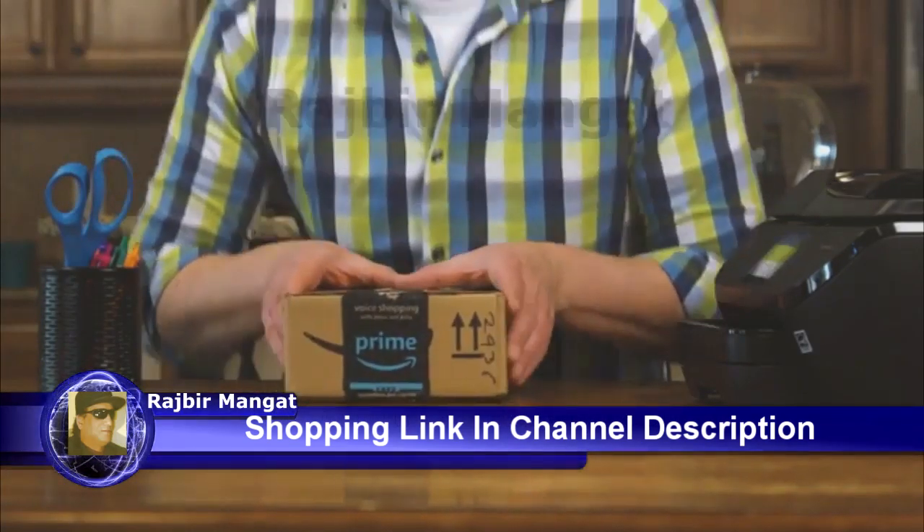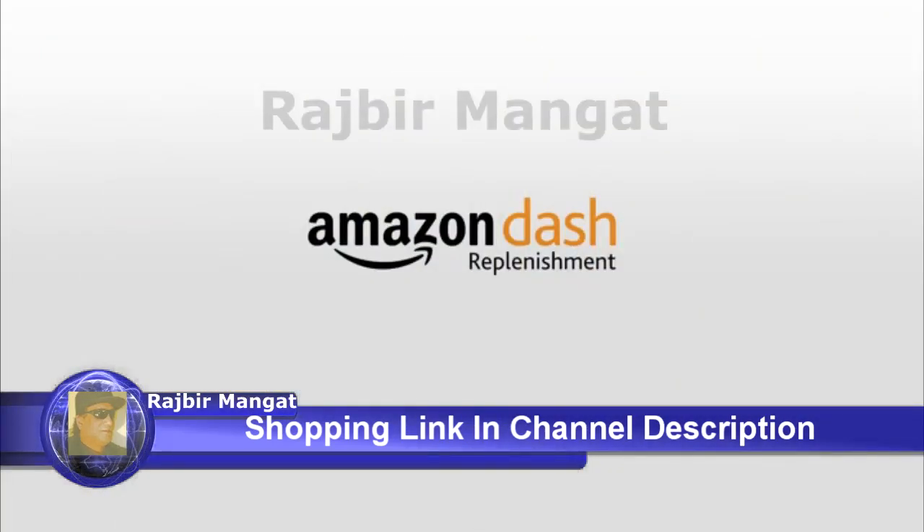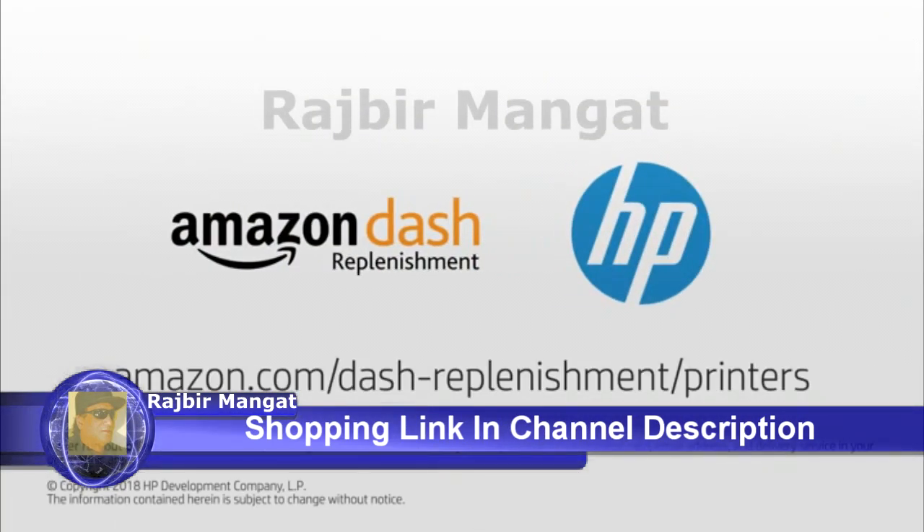So say goodbye to last-minute shopping and cartridge confusion and sign up for Amazon Dash Replenishment to never shop for ink or toner again.